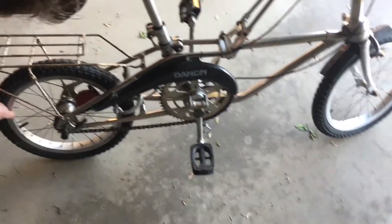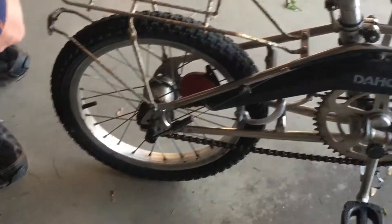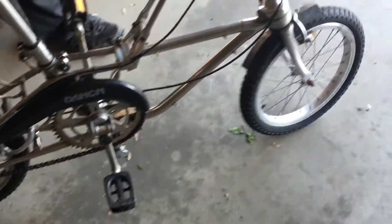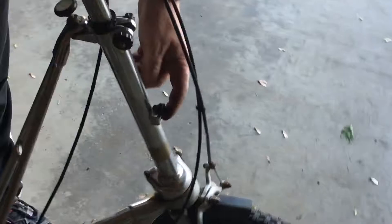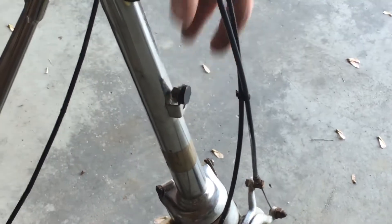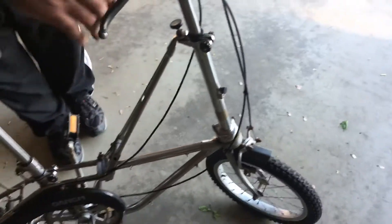It does ride, the tires hold pressure, the tires do not have caps on, and the reflector on the front is broken off — that can be replaced. It seems to get in the way when you fold the bike, so keep that in mind.